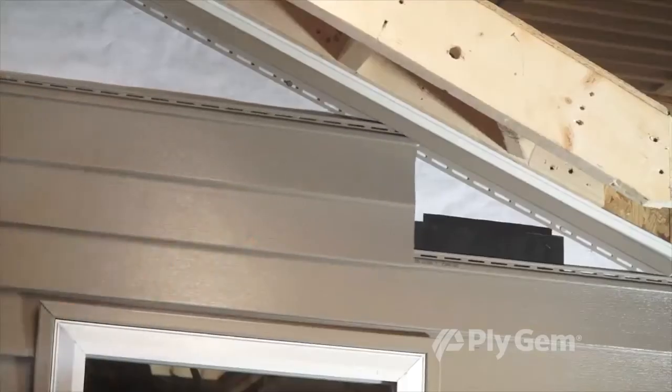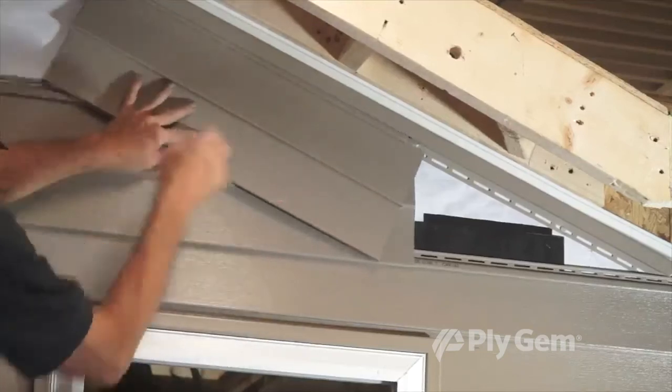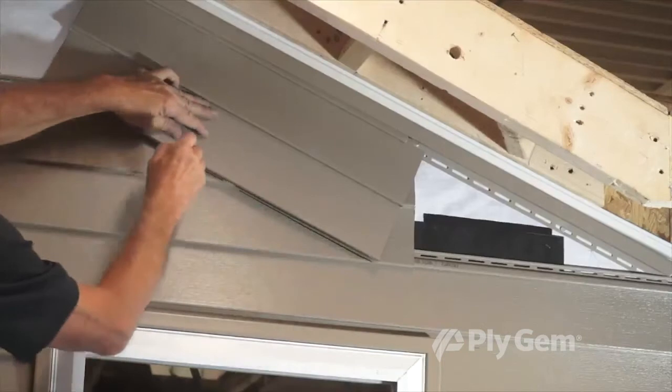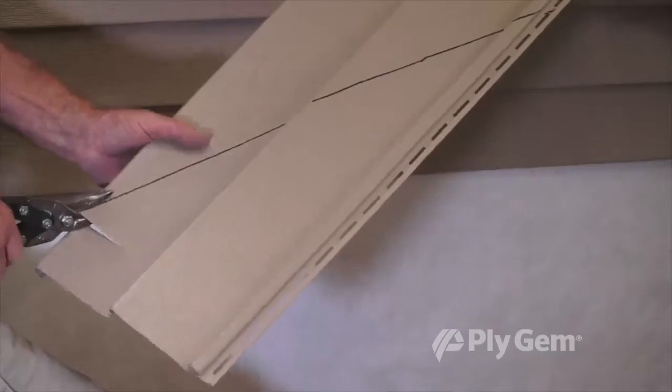Lock a short piece of siding into the last full course of panels. Hold a second piece against the J-channel. Now mark the angle onto the first piece of siding. Cut this angle and use it as a pattern for all cuts in the gable area, making angle adjustments as needed.